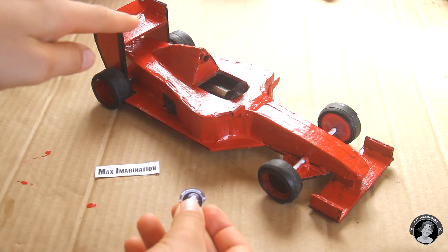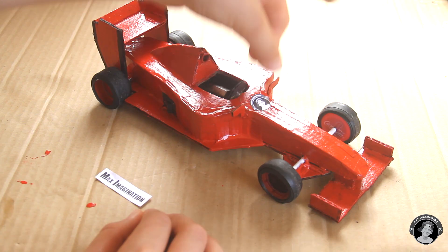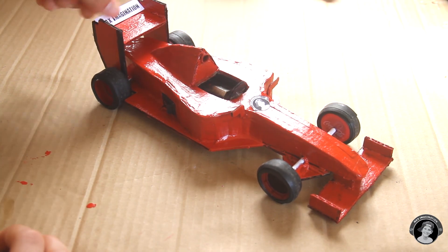As you may have seen, Formula One cars have a lot of branding on them — many different stickers of different company names and stuff. I'm going to do my own branding by adding Max Imagination to the car.